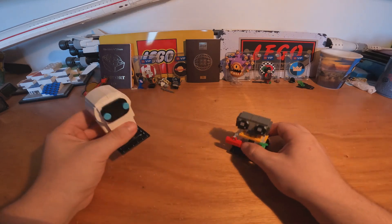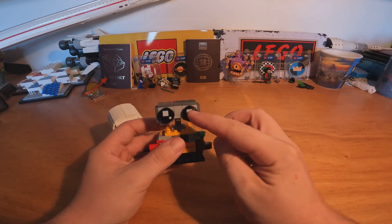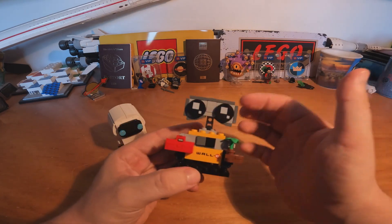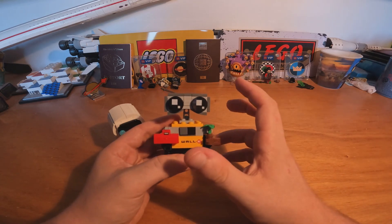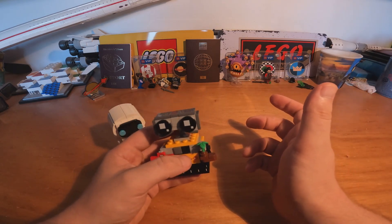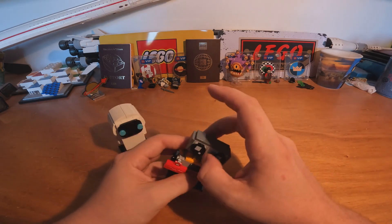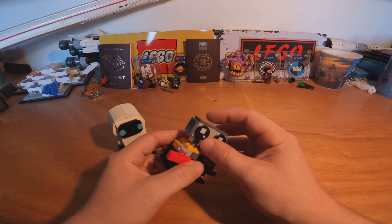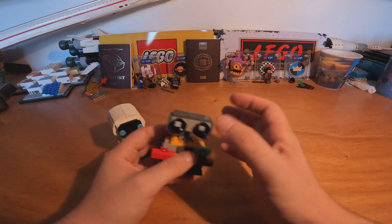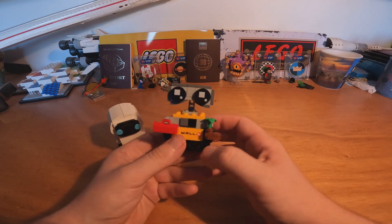Unfortunately, the big WALL-E from LEGO Ideas that came out — I don't know if you know it — has a major issue with the neck. So after selling it, LEGO provided a special kit of pieces to reinforce the neck of WALL-E because it used to fall down. So LEGO also makes some mistakes sometimes.